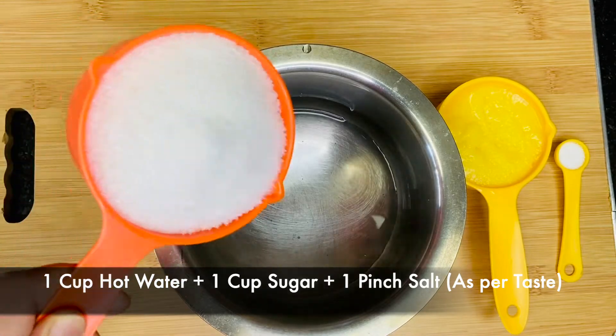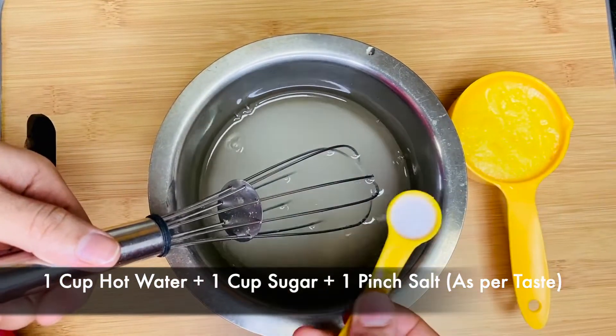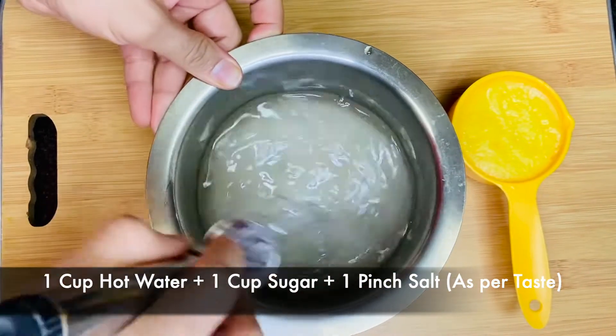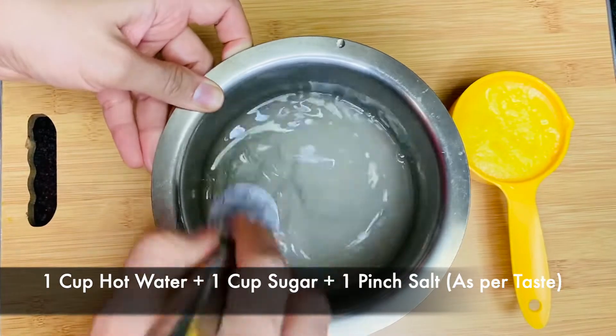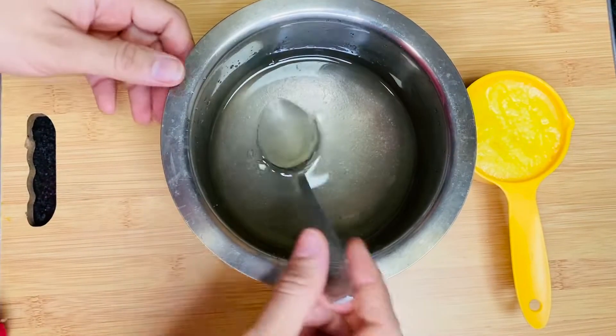Take one cup of hot water, add one cup of sugar and a pinch of salt. Dissolve the sugar in water before you add ghee — otherwise, if you add ghee first, the sugar won't dissolve.